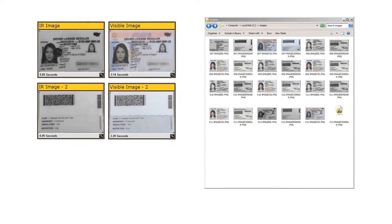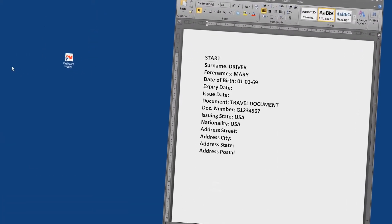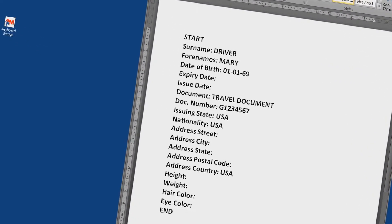This includes e-passport chip reading and verification. Images of the document can be saved and, using optical character recognition or OCR, data fields can be converted into text and reused. 3M offers an easily configurable software for data capture.